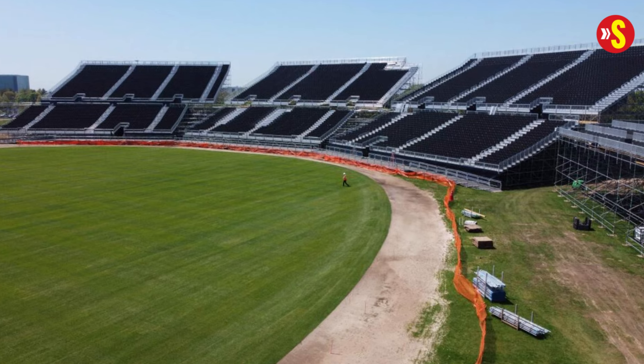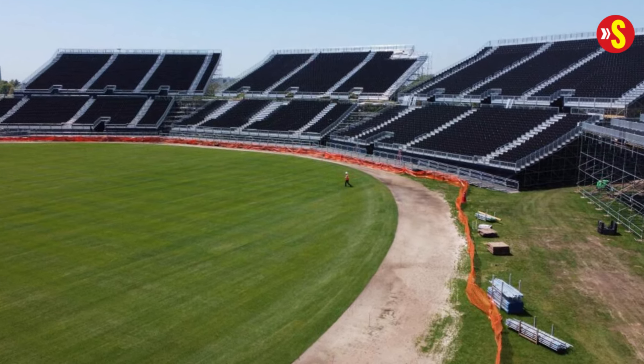The stadium in New York is a new ground that, post-World Cup, is not going to be used for cricket. So it was decided that drop-in pitch technology is the best option to use in this particular instance.